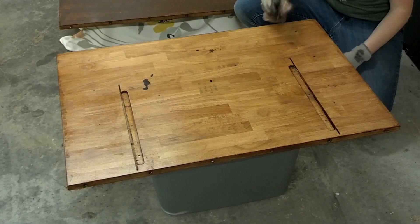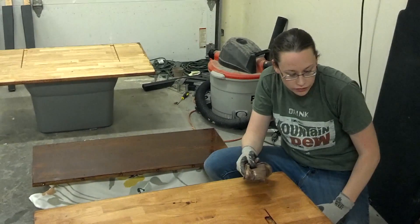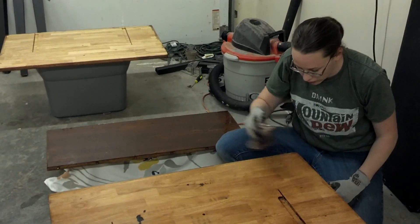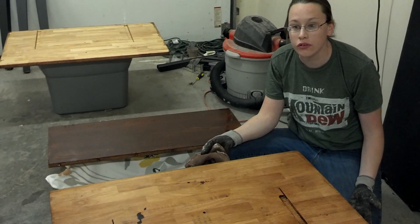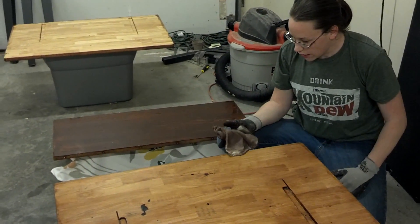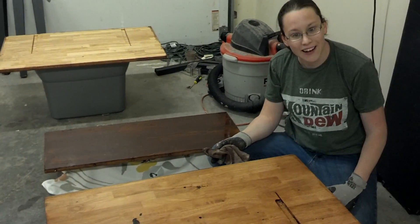In a nutshell, that is almost everything you want to know about staining your furniture, or if you're trying to put new life into other wood items in your home like doors or baseboards. And maybe next time I'll get around to showing you guys what it's like to paint furniture.